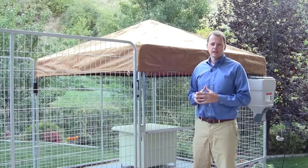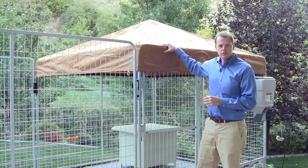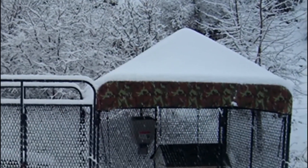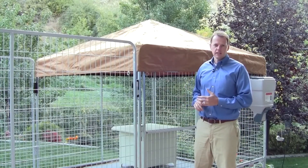The Ultimate Kennel has been designed for every element of kenneling your dog. Protection with the canvas cover for protection against the elements like rain, snow, and wind, even the sun. Also there's plenty of room for exercise, easy feeding, and easy cleaning.